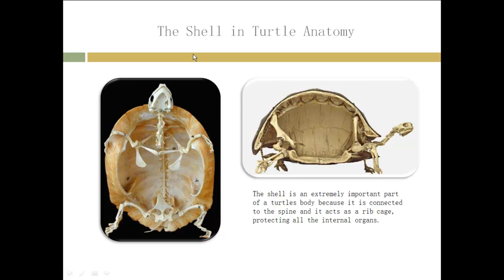The turtle shell and the anatomy of the turtle is actually very important because the spine is attached to the shell and it also acts as a rib cage on the turtle. It covers all its internal organs — it's kind of like our rib cage and it provides the structure of the turtle's body.